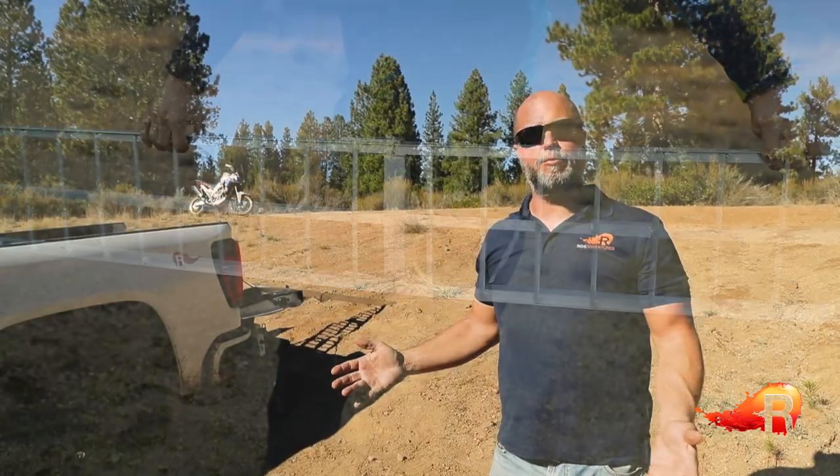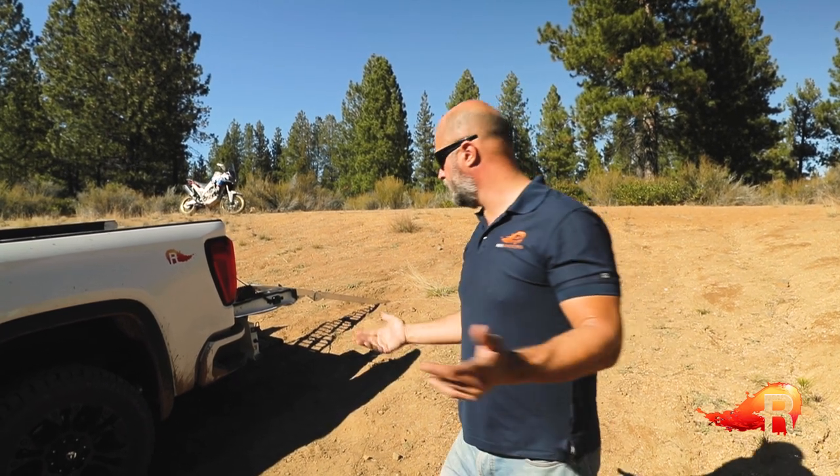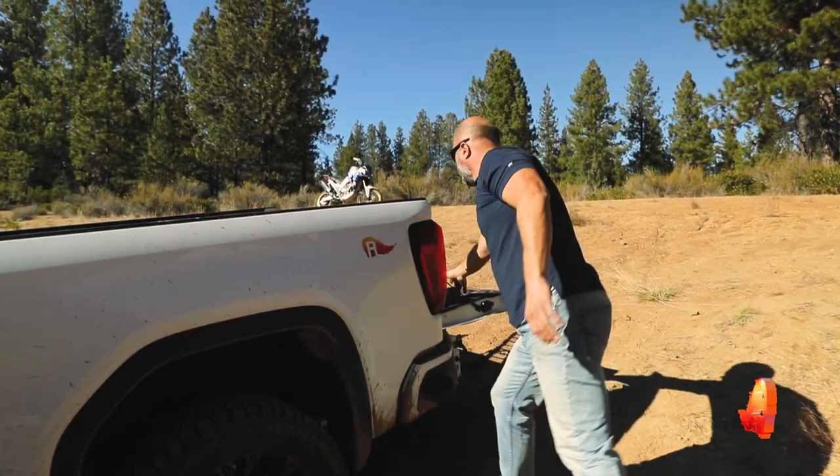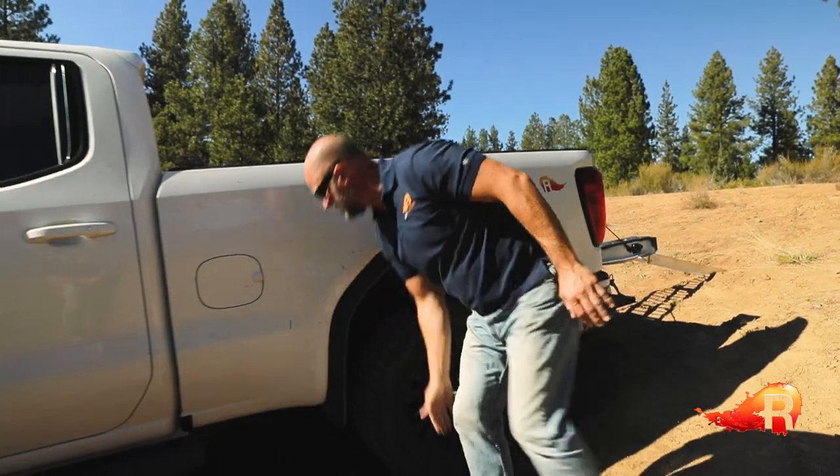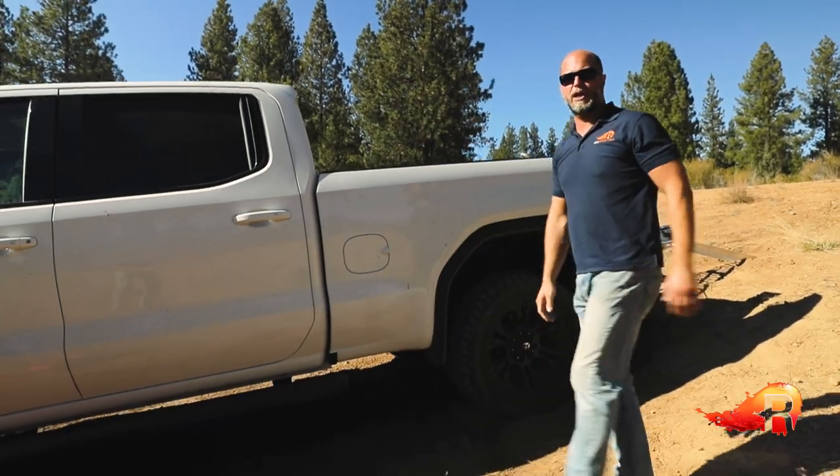Once you've found an appropriate berm, it's time to lock down the vehicle and make sure it's absolutely secure. If you have four-wheel drive, four-wheel drive in park is a good idea. Parking brake on, and also use something like a simple chock behind or in front of one of the wheels to make sure it's not going to go anywhere.